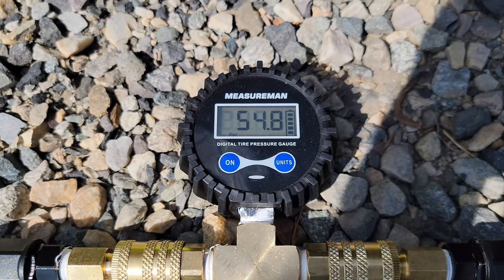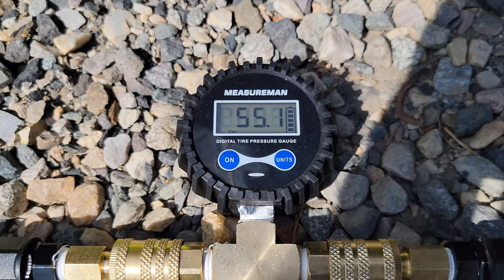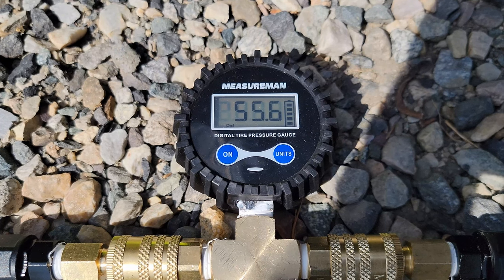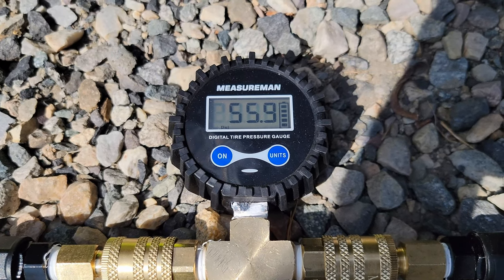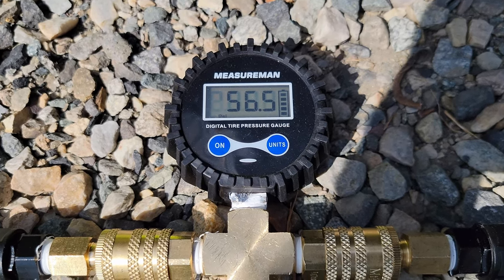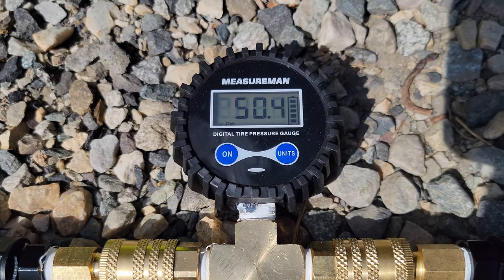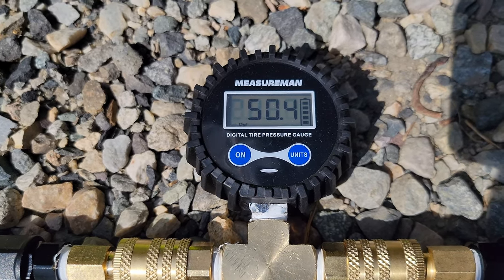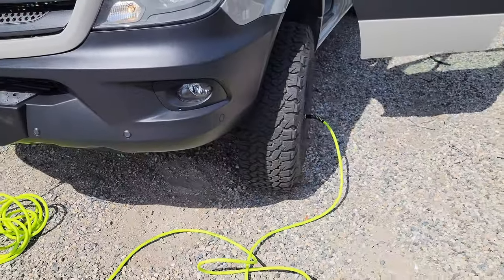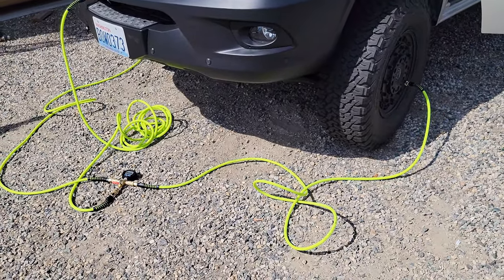Starting to slow down a little bit as we build pressure. Coming up on three minutes here in about 15 seconds — we'll stop it and see where we're at. So 50.4 PSI. Exactly three minutes to fill two 34-inch tires from approximately 25 PSI to 50 PSI.